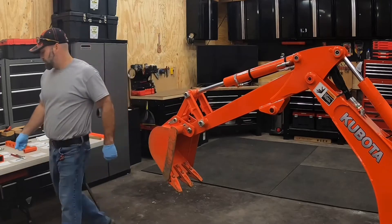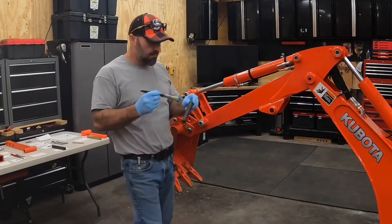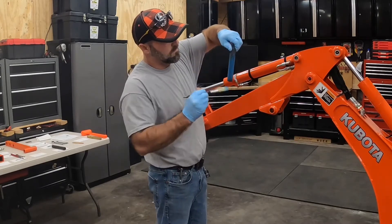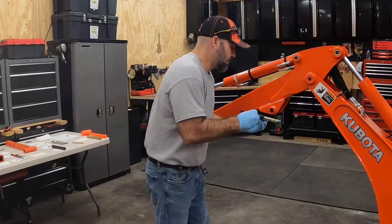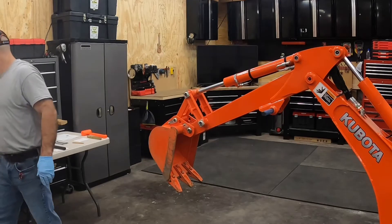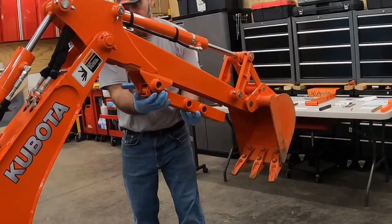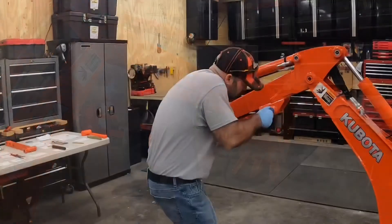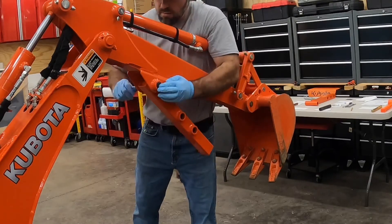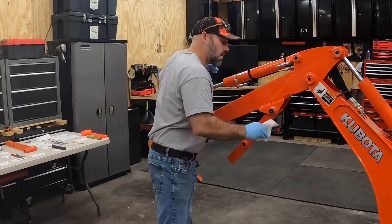First thing I'm going to do, take a brush and take the top link pin, put a light coat of grease on this pin. Slide that guy right in there. Next I'm going to take the top adjustable receiver, slide it in parallel with the boom. Slide that pin in and get it aligned. Take a paper towel and wipe off the excess grease.